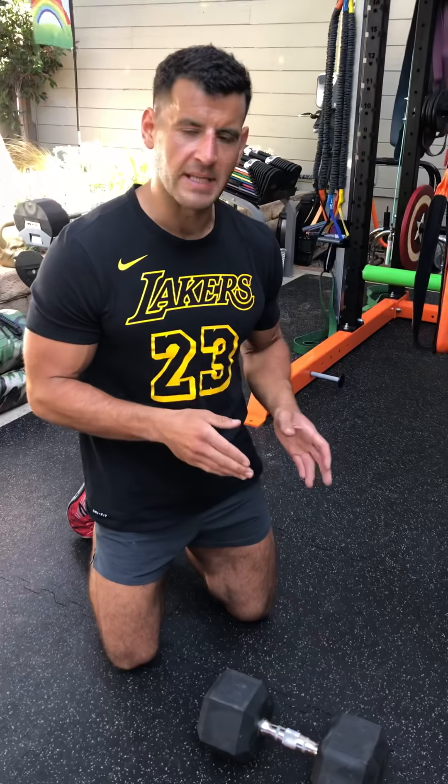Yo, BJ Gaddour with The Daily BJ, and this is the Single Dumbbell Devastator. It is silent but deadly like my dog's farts, so get ready for it.